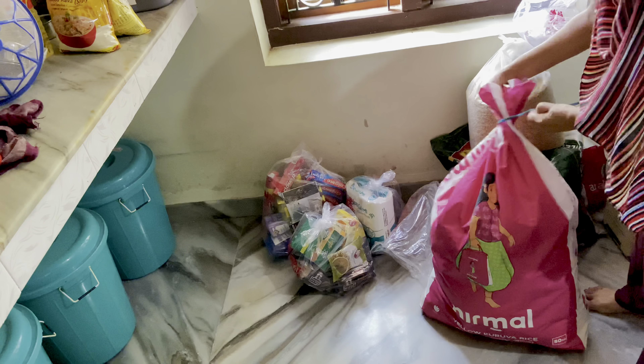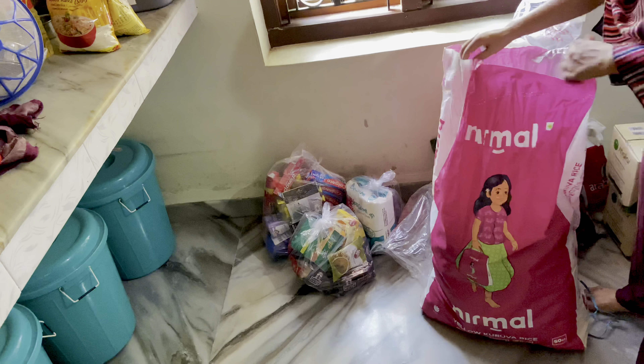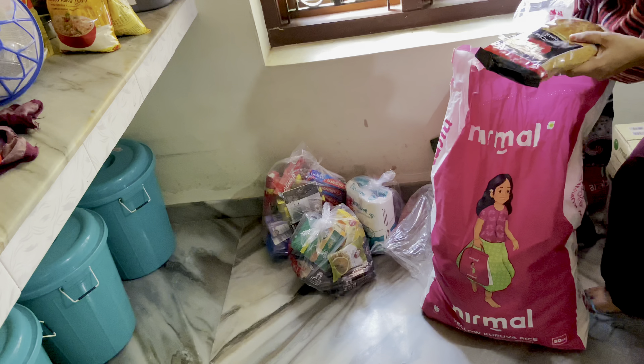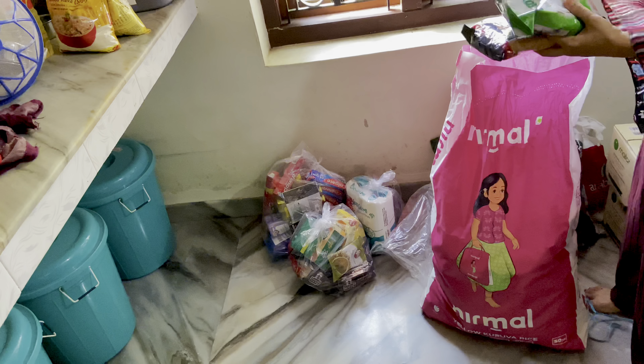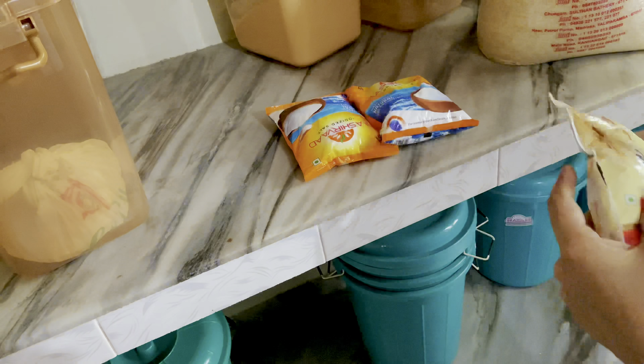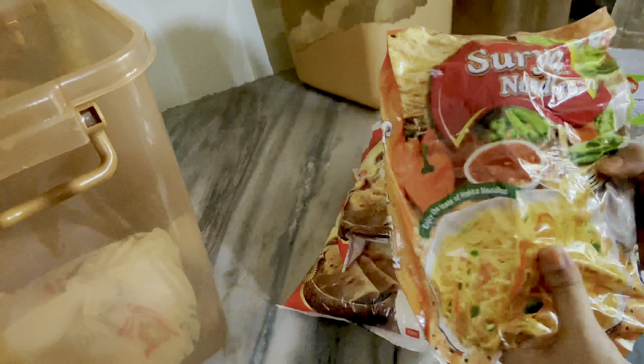I've done a lot of cleaning. I've done two, and I've done 4 and 4. I've done a lot of cleaning, a little before. You get to know this in some videos. Can you see it?